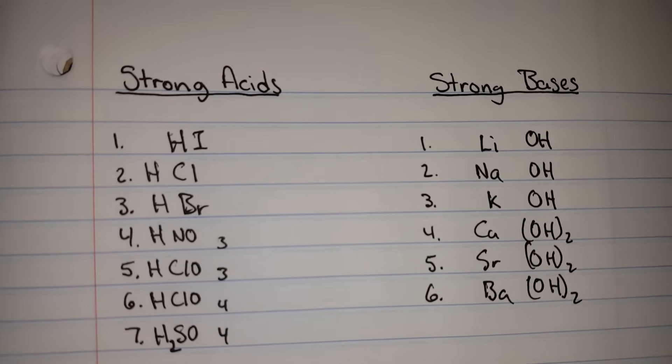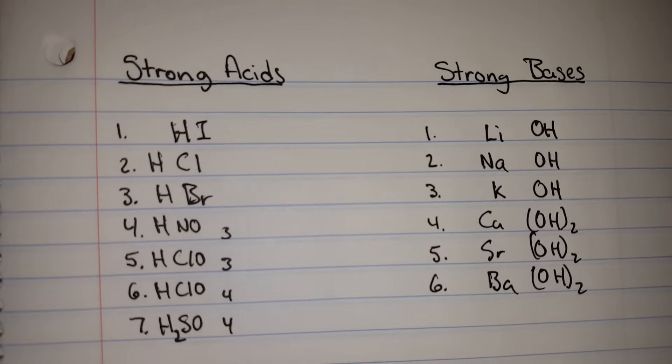There you have it. Here are seven strong acids and six strong bases.